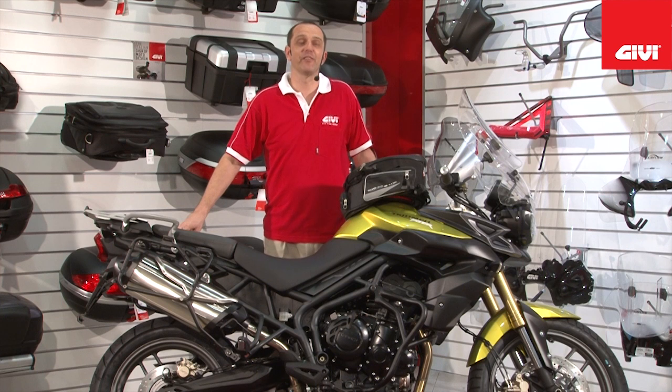Hello and welcome to GV Video. Today we're privileged to have with us the brand new Triumph Tiger 800, fully accessorized by GV.